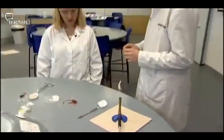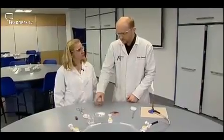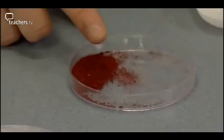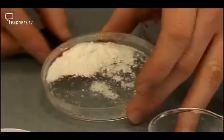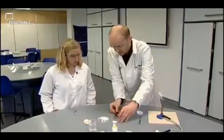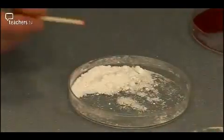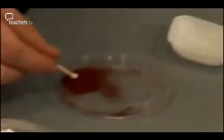Here we've got a really simple experiment where we're going to reduce this iron oxide. We've got some non-safety matches, some sodium carbonate, and some iron oxide. First we can see if they are magnetic — the matches aren't magnetic, the sodium carbonate isn't magnetic, and the iron oxide isn't magnetic. As we take a match and dip it into some water, the sodium carbonate helps bind the iron to the match head. Then we do that again and roll it into the iron oxide.